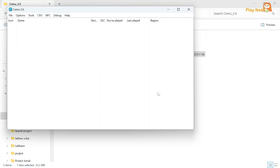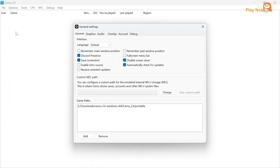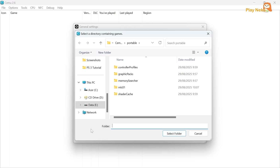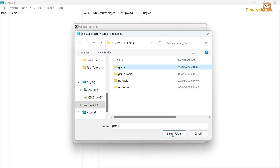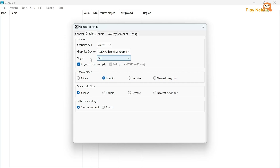Once finished, click the Close button. The CEMU emulator will open, and here we need to do some additional settings by clicking the Options menu, then selecting General Settings. In the Game Path section, click the Add button, then navigate to the Game Folder we created earlier. Select the folder and click the Select Folder button. Next, in the Graphics section, if your PC is above the system requirements, you can choose higher options to make the game graphics look more optimal and smoother. For example, enable V-Sync, Double Buffering, or Triple Buffering to prevent screen tearing.